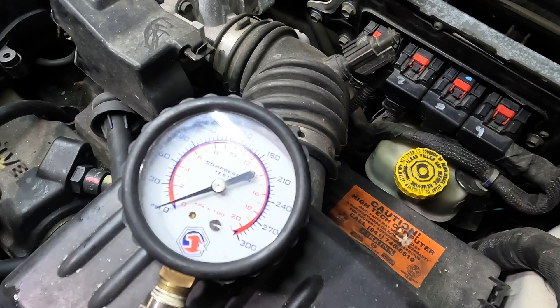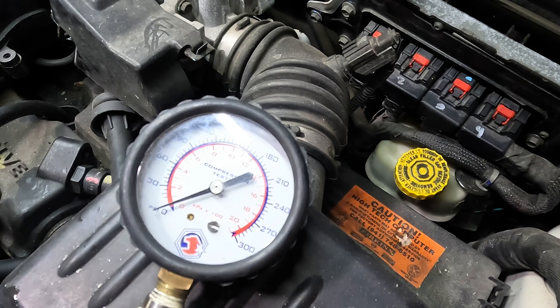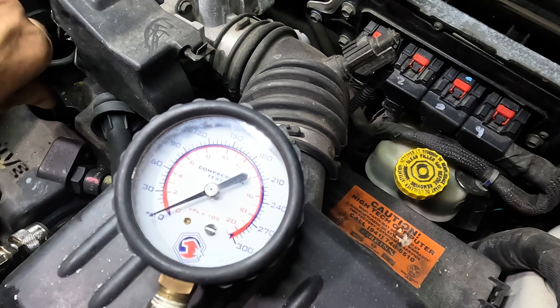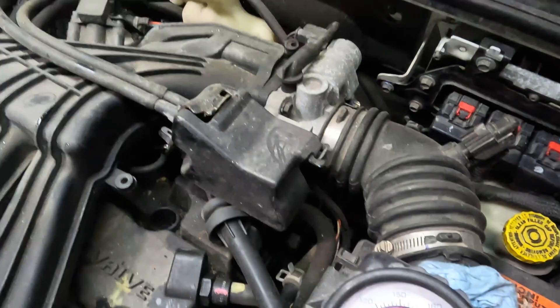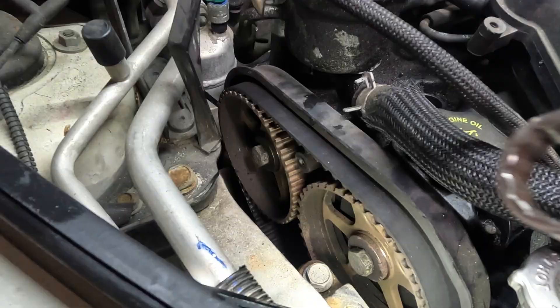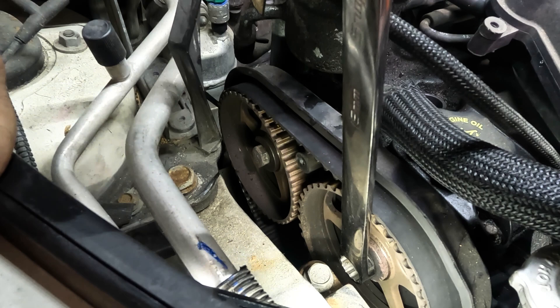All right, show me compression. Zero — nada. That's not okay. We have no compression on number four. So we've either got a broken piston, broken crankshaft, broken camshaft, or maybe a broken timing belt. Let's try a lower profile tool here.